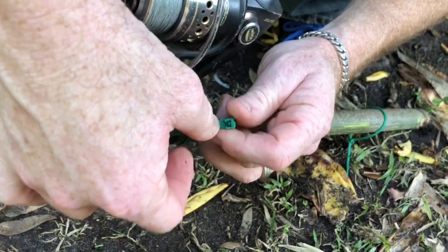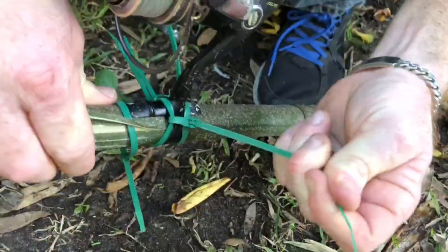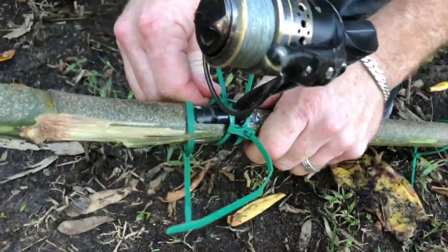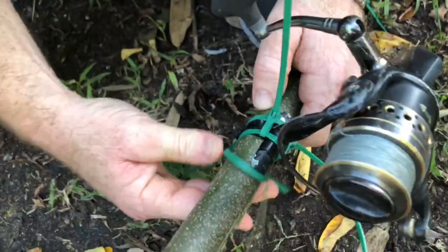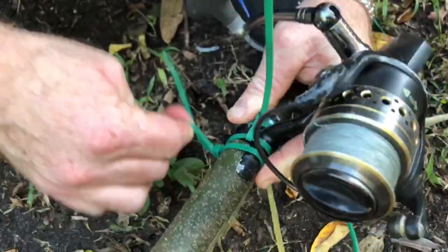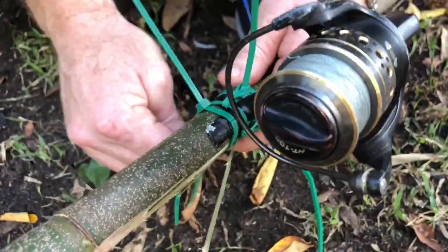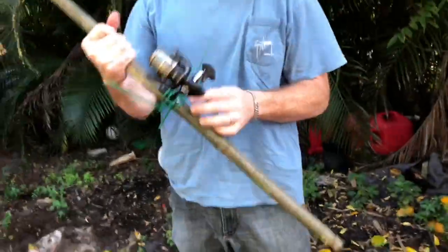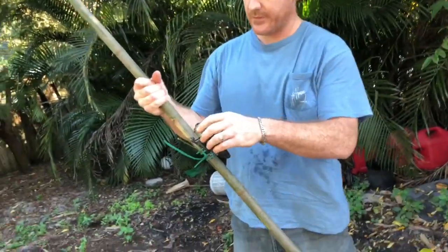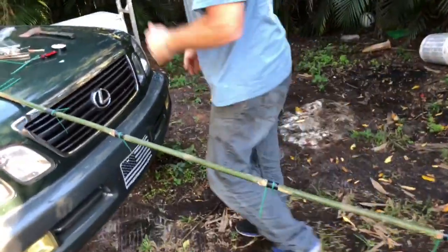If you guys like this, please consider subscribing — like, comment, subscribe, share the video. I really appreciate it. So we got that, let's have these tightened. Let's put another one on and then put this one on. I may come through and clip these. I got the fishing reel on — now I need to take the string and run it up. I may need to go ahead and put tape on the end here.